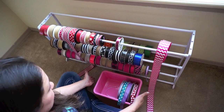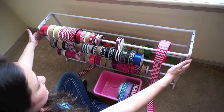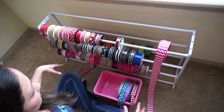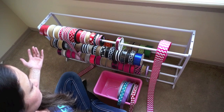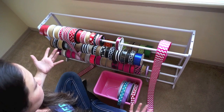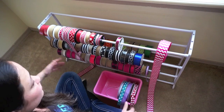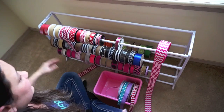Here's the hotel ribbon — I'll leave a link to where I purchased this from. This is probably the cheapest way I could find to organize my ribbon right now. There are probably a few other ways you could create something, but this is the cheapest way I found, and also because you can move it around and it's very light.